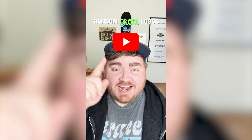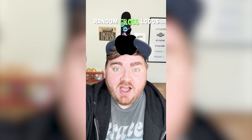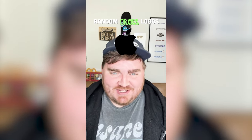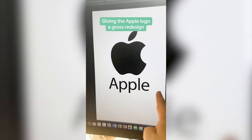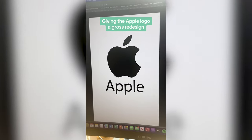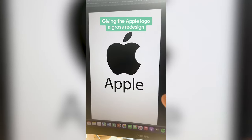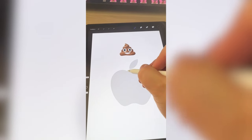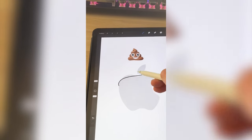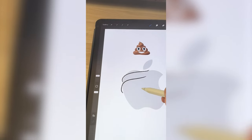Whichever logo this filter lands on, I'm gonna give it a gross redesign. Okay, what's it gonna be? Apple! Let's go. So I think what we're gonna have to do is change the name to Crapple, and then I'm gonna use the poop emoji to kind of make this look like a pile of crap. So using the emoji as a reference, I'm just gonna try to draw what it would look like if the whole logo was covered in a pile of poop.